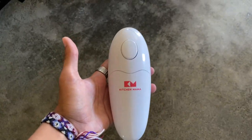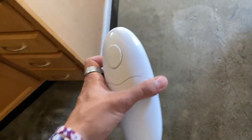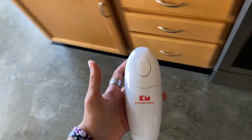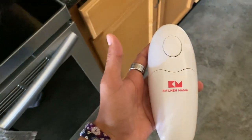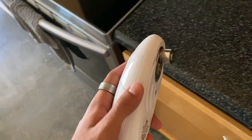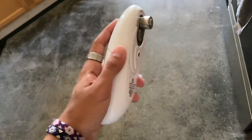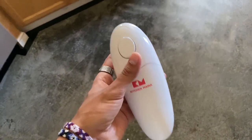Hey my friends, we're just going to go over the Kitchen Mama can opener real quick right here. This thing is amazing. It opened my cans extremely well and does a great job of holding up. Super easy to clean and leaves virtually no mess. All it takes is pressing this button and you're good to go. You just set it on your can and it'll do its job.